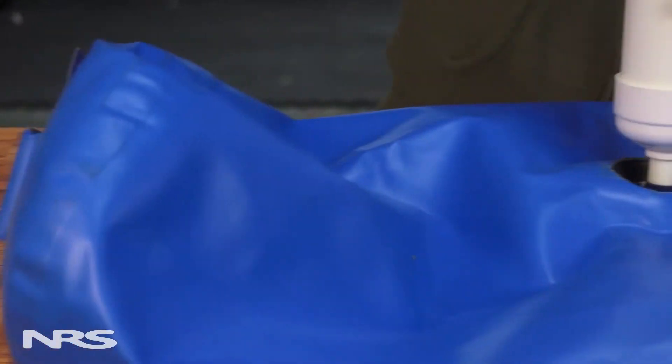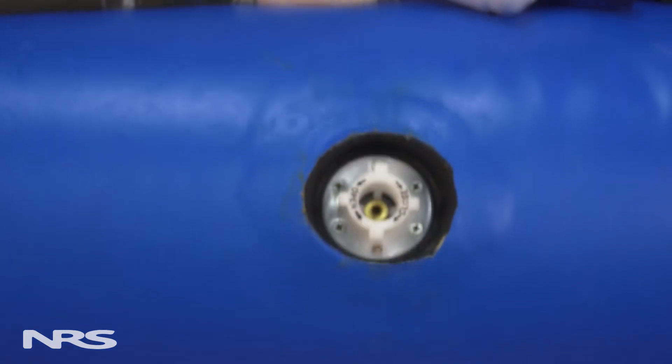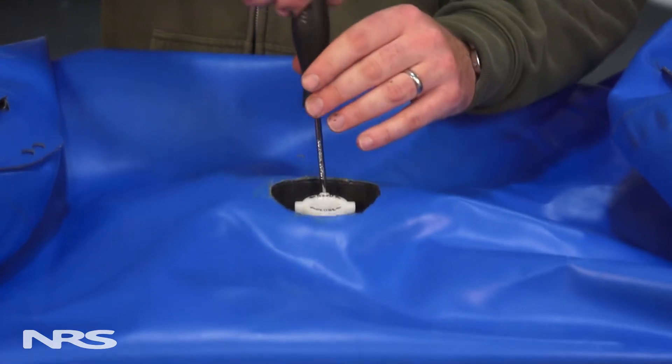The first thing you'll want to evaluate is which of these needs replacement. To do this, inflate your boat to pressure and use some soapy water to determine if it's the valve or boot that's leaking. Bubbles will appear wherever there's a leak. In some situations, you may just need to re-tighten the valve or the screws.